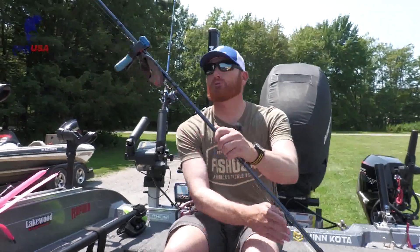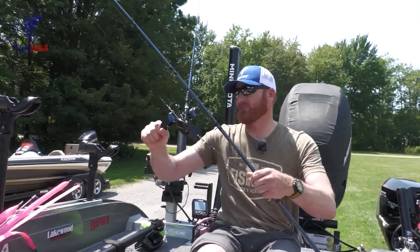Hey, Ross Robertson. We're here at FishUSA. We're talking about Dipsy Divers. If you want to fish deep really efficiently, a Dipsy Diver definitely has to be in your arsenal. They're really a neat, simple tool — you don't require a lot of fancy equipment to use them.